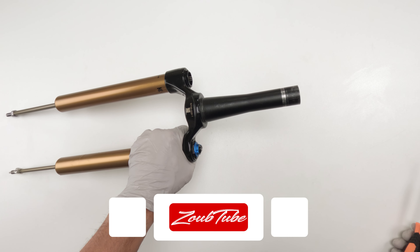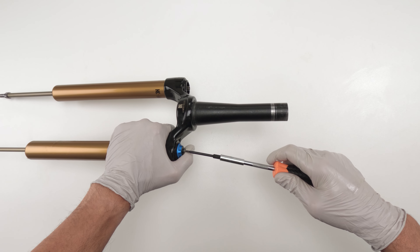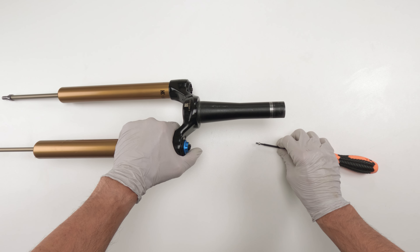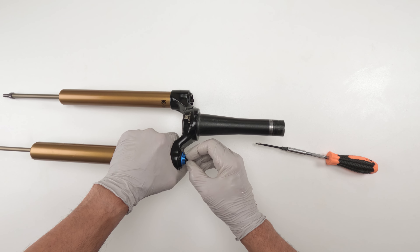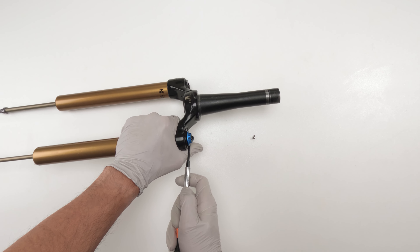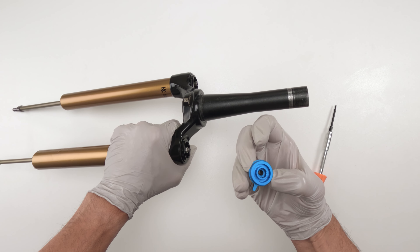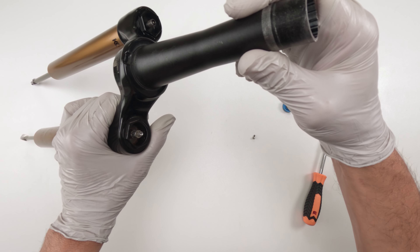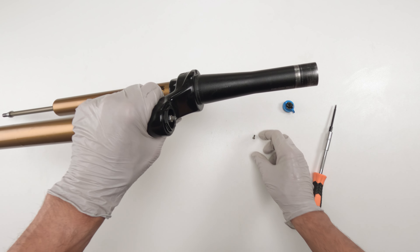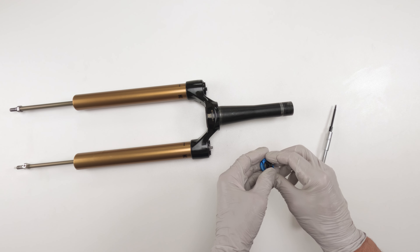Now for the damper. The first thing we are going to do is remove the knob — we need a 2.5 millimeter Allen to take out the top screw on the low speed compression. It's rusty inside — holy cow — so I'm definitely going to take this thing apart down to the last component. Take this guy, put the screw inside, we'll deal with him later. Separate the damper — 26 millimeter chamferless socket.